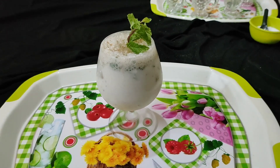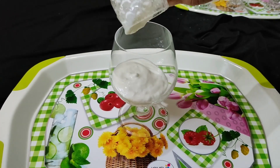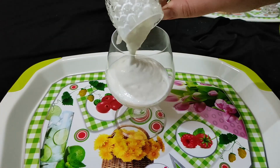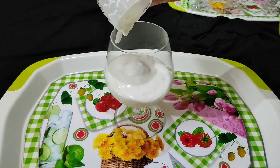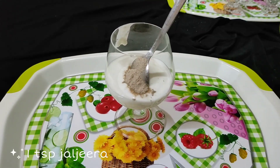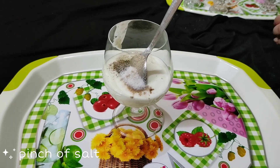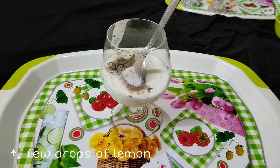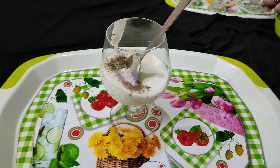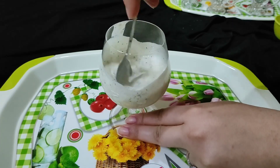Next is chaas soda. Take two cups of curd. With the help of a spoon, now add one spoon of jal jeera, a pinch of black pepper, and a pinch of salt — because jal jeera already contains black salt. Then add a few drops of lemon juice because curd is already sour. Give a little stir and mix all the masala with the curd.